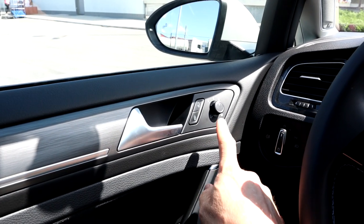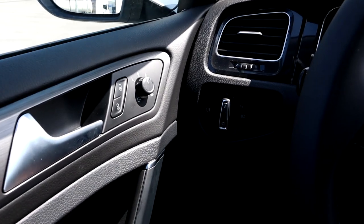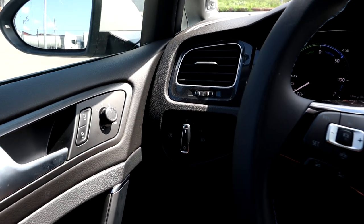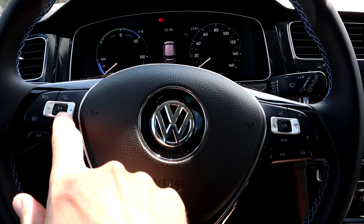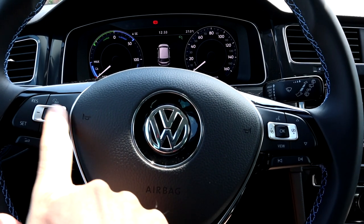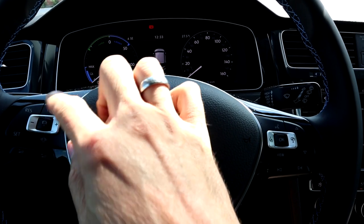In the door we have mirror controls and unlock and lock. It locks itself when you drive and there's no option to change that — it just does it. Here's the light switch — normal analog, but that's fine. On the steering wheel, on the left we have the cruise control buttons and distance. With those buttons you do 10 kilometers more for cruise control, and with set and resume you do one kilometer more. Here you can switch between cruise control and the speed limiter.